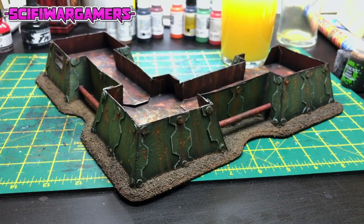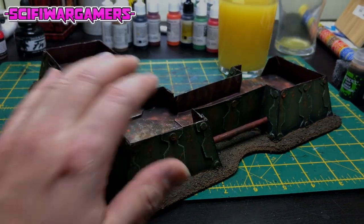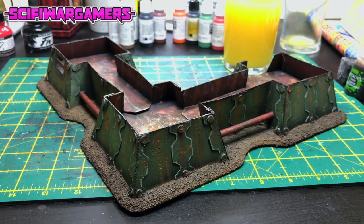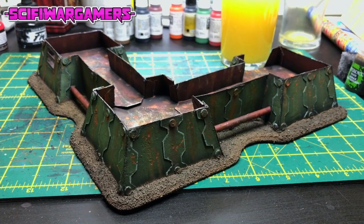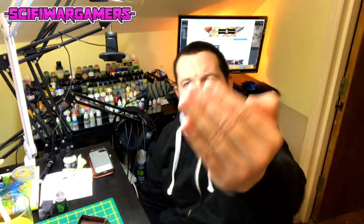You will notice that things do look an absolute mess, but like I say we are mid-projects. When I've finished this bunker, everything gets a massive cleanup — to be wrecked again pretty soon after. At the end of the project we always have a cleanup, and so should you.